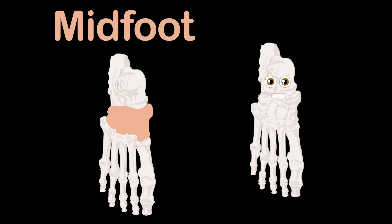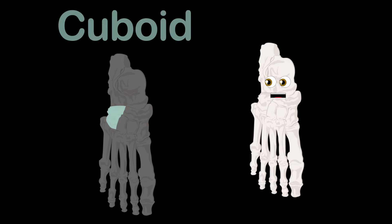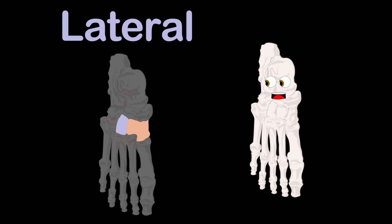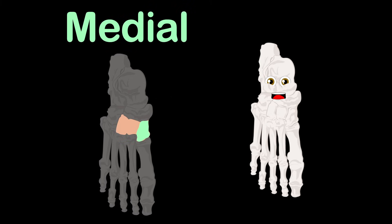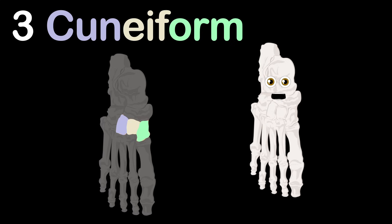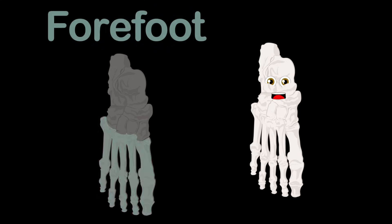And on to the mid foot — I'll name the rest of the tarsal bones: the navicular, cuboid, and three cuneiform bones as shown. The lateral, intermediate, and medial are the names of the three cuneiform bones, part of the mid foot's total fame.